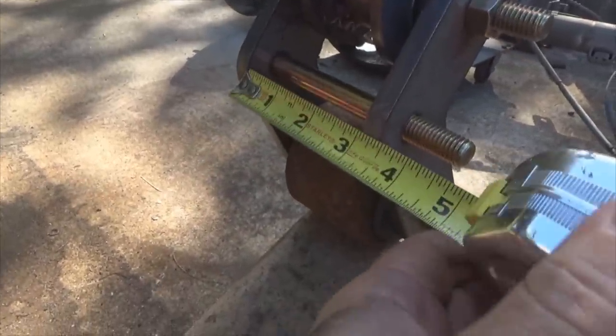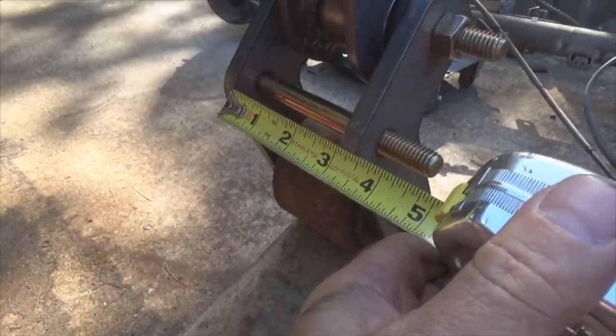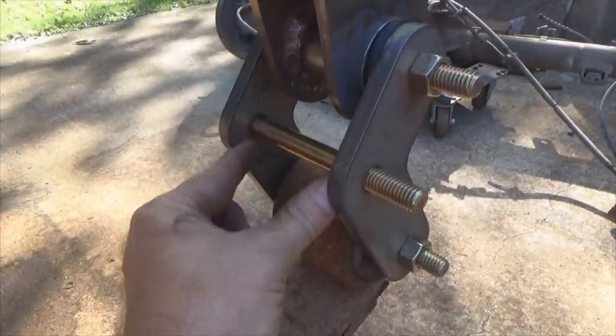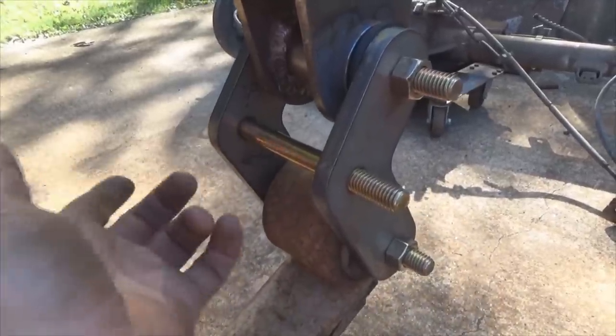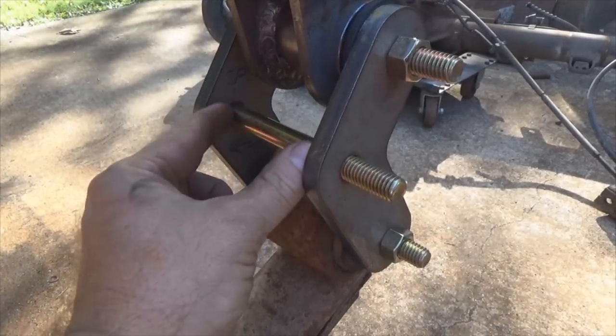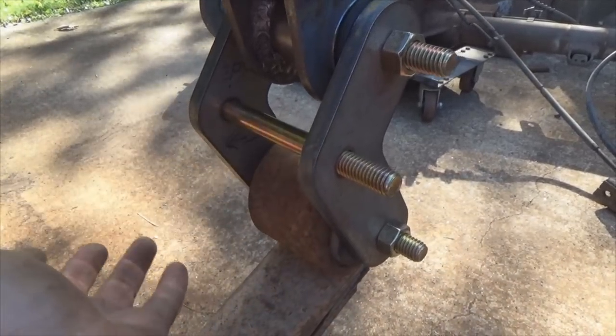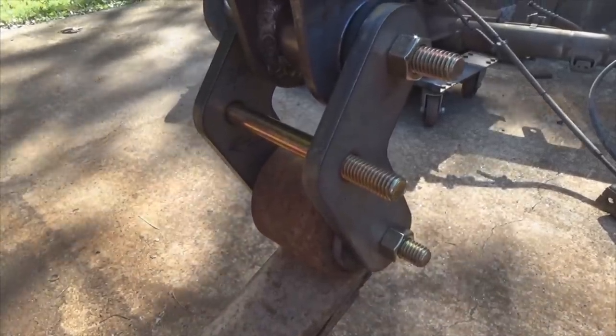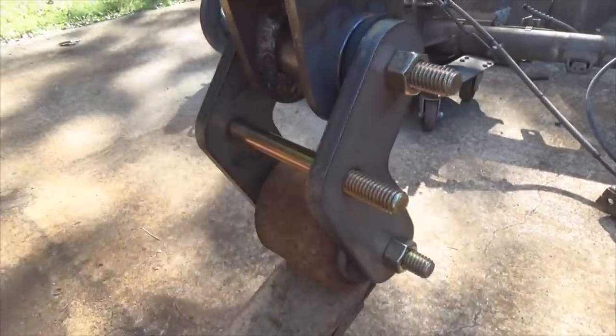Laying the tape measure in there — looking about three and three-sixteenth inches. So I'm going to cut a piece of tubing to go in between right here. The only thing I've got is square tubing, so I'm going to chop some square and put it inside here. If I find round tubing later I might swap it, or I may just lock the square tubing and call it a day.